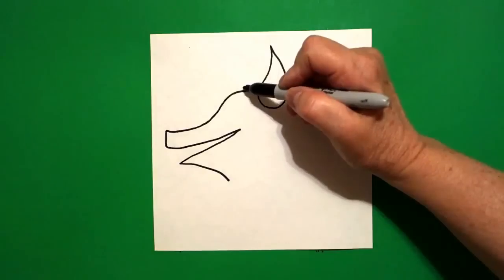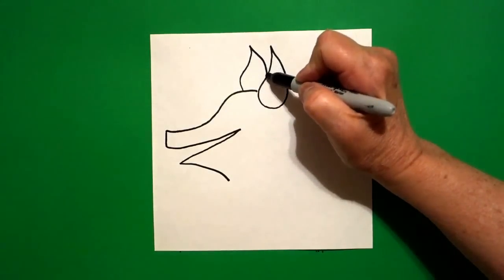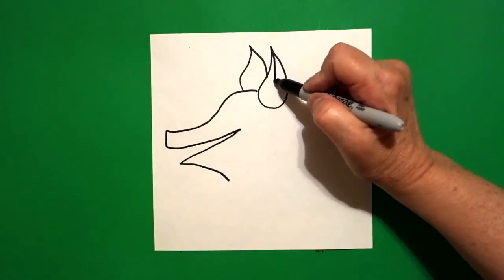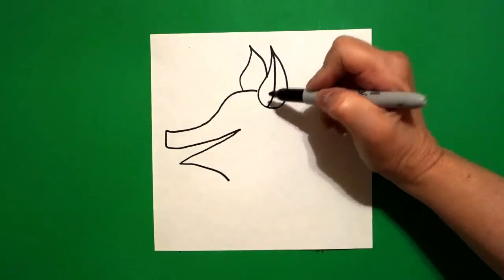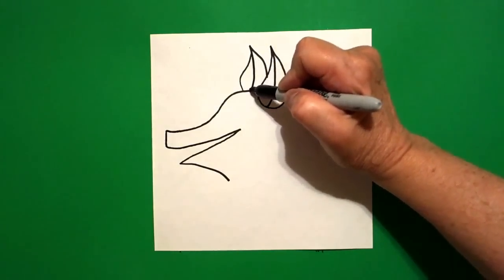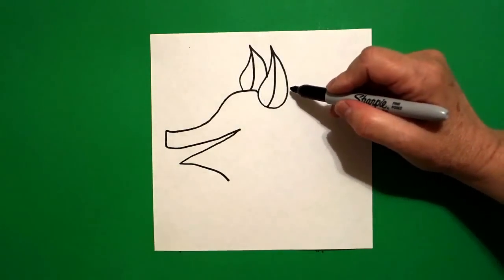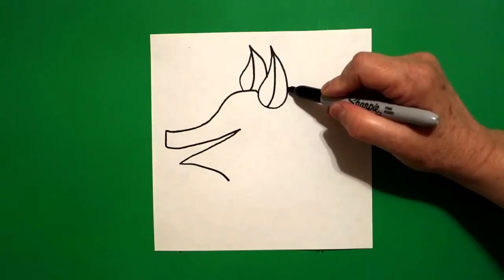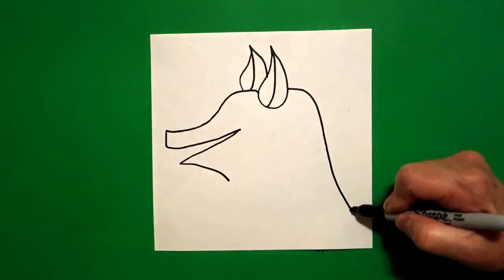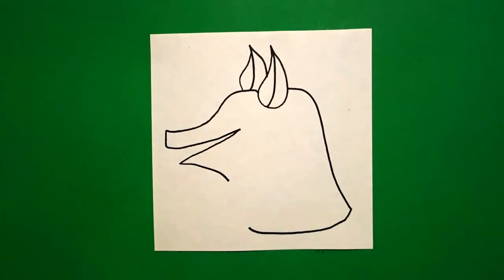Right next to that I'm going to draw a curved line up, curve line down, connect. I come back to the first one and draw a curved line down, and now I come to the second one and draw the inside curve line down. I come right even, jump over, right even with the top and draw a straight line out, curve line down, curve line over and stop. Leave it floating.